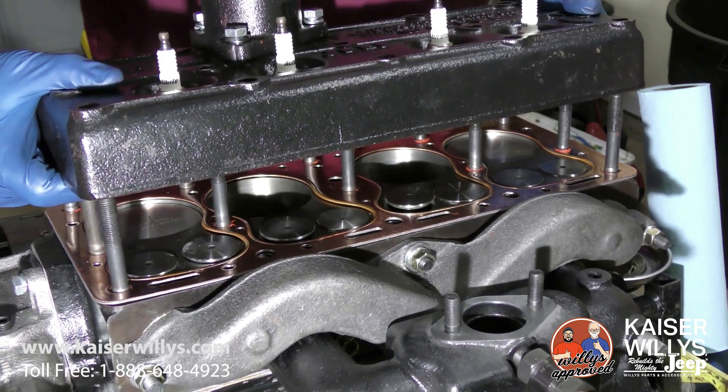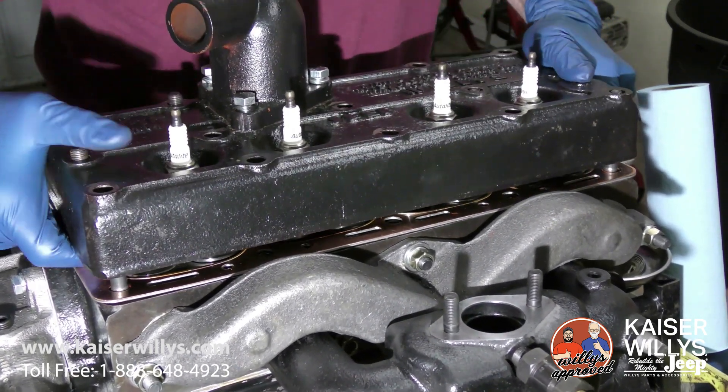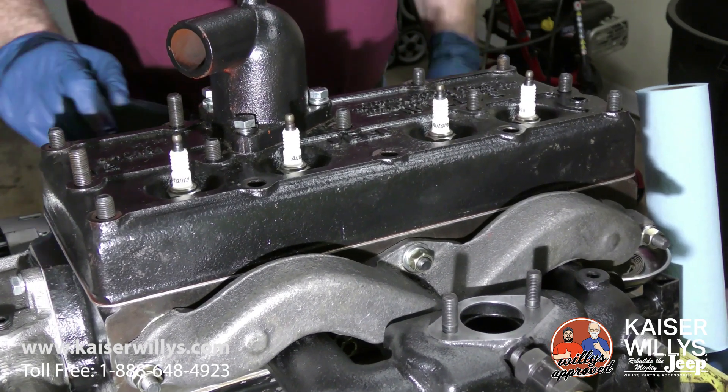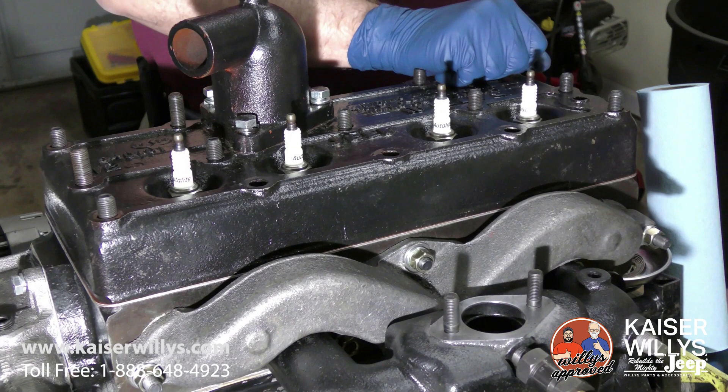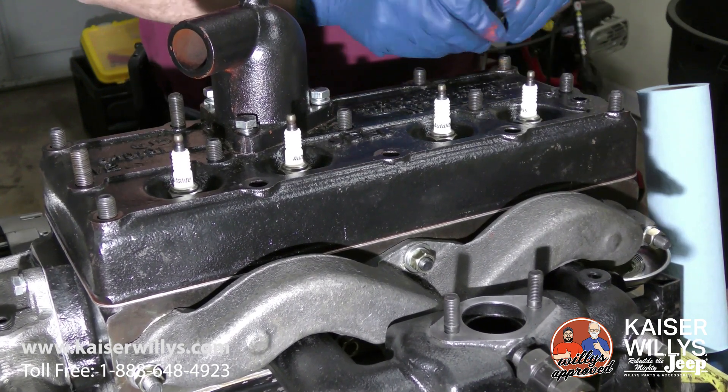In this situation we're going to be using the copper head gasket. A lot of times it's stamped with 'engine side' or it's got a marking of which way to go. If it doesn't, use the stamping of the brand — that'll go up.